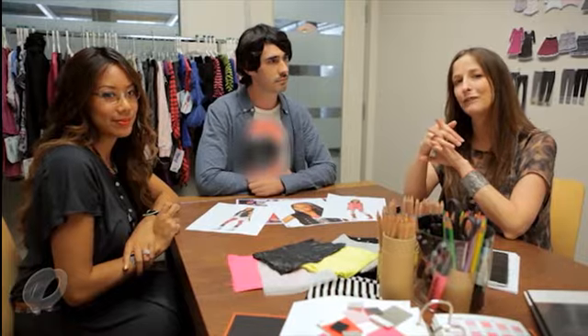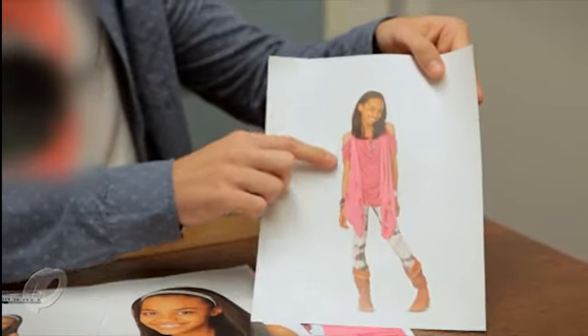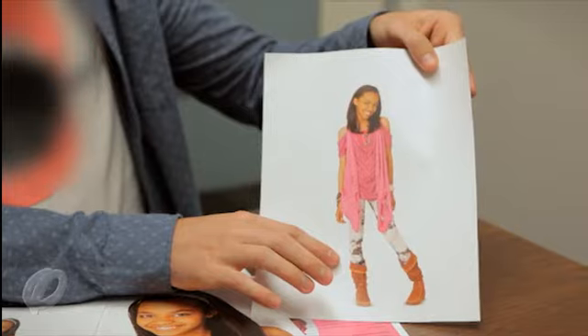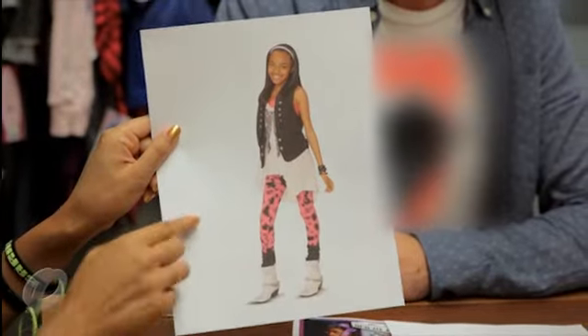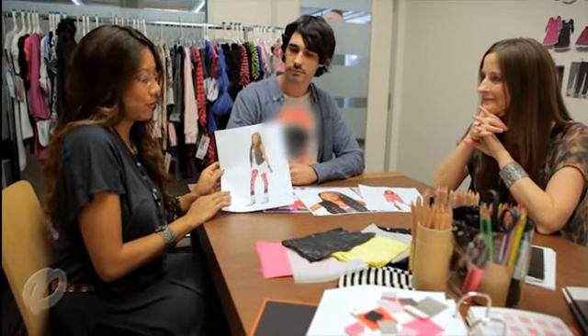The design team first starts with their inspiration — in this case, the style DNA of China Parks from Ant Farm. We are inspired by China Parks' natural talent and her playful approach to color and print. Her passion for music and love of performing provide a great backdrop for our designs. Her style is a mix of girly glamour with a refined edge.